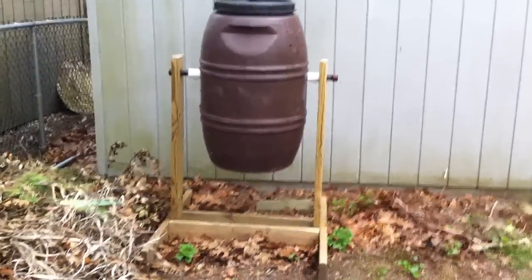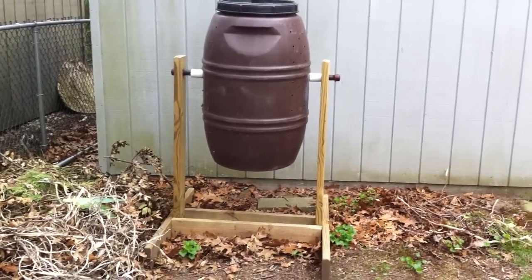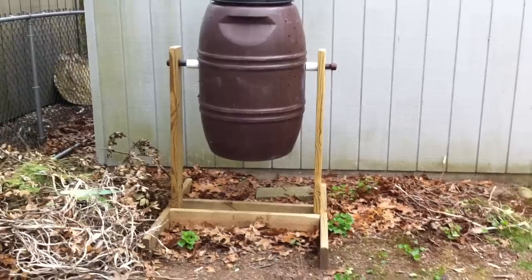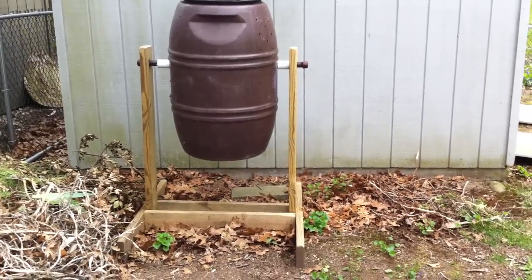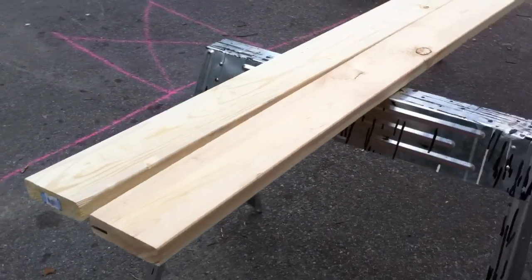Today I'm going to show you how to build a homemade composting tumbler, similar to this one. We'll build another one today. The total materials were $25 and the tumbler was $20, so you'll see the materials are really basic and inexpensive.